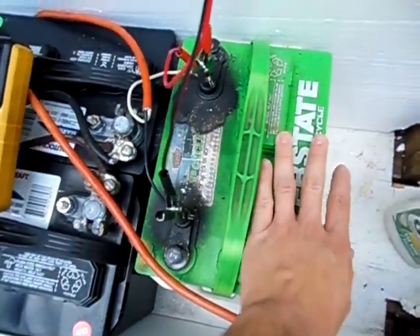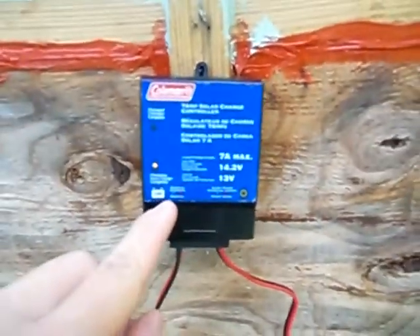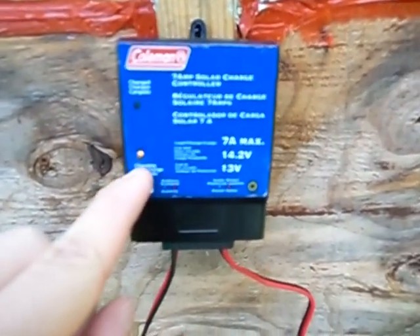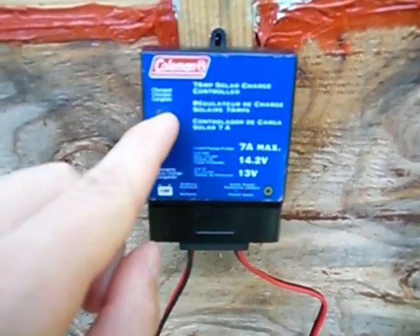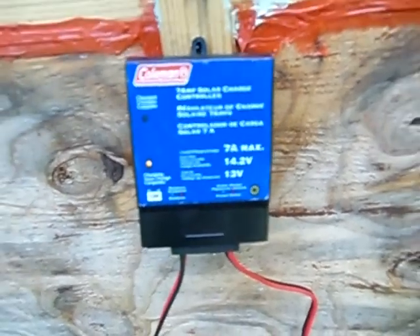I'm just charging up this interstate battery here. You can see there's a little charging light — it's kind of blurry on camera — but this is a charging light and this is a charged light.